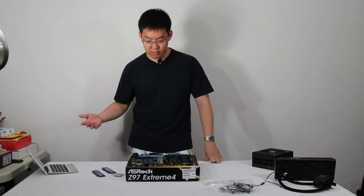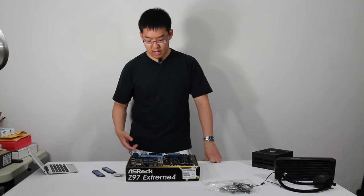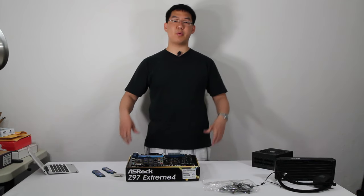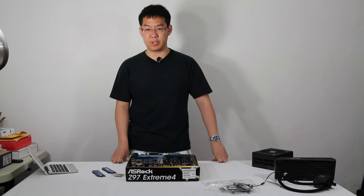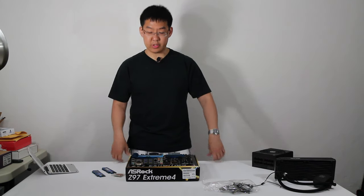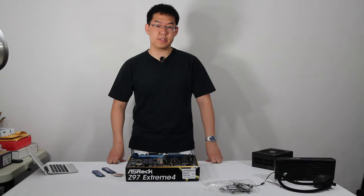I'm going to install the processor, the RAM, and the cooler, and then see if it boots up. I'm going to step away from this view and give some close-ups, explaining what I'm doing as I go. Let's go ahead and cut to the close-ups.